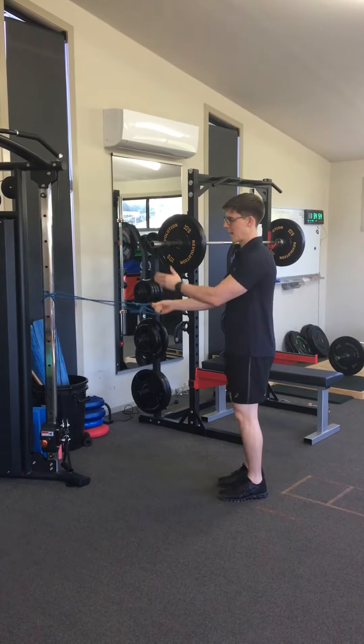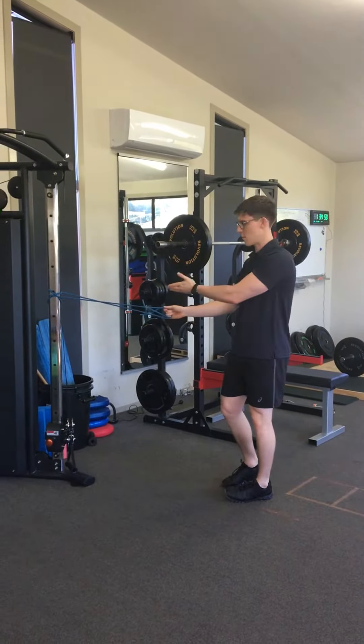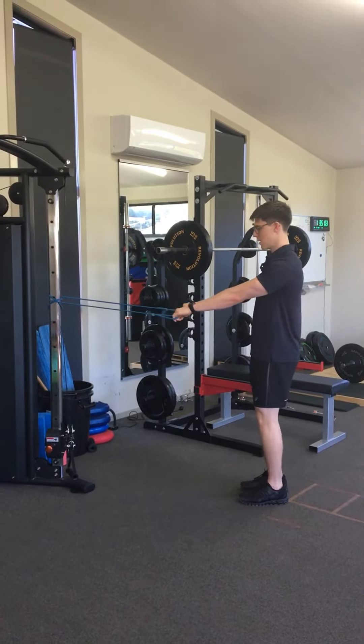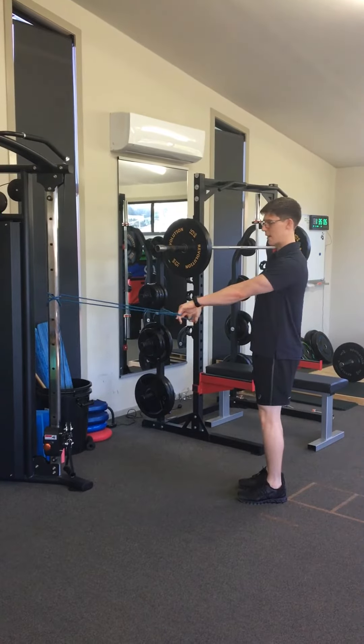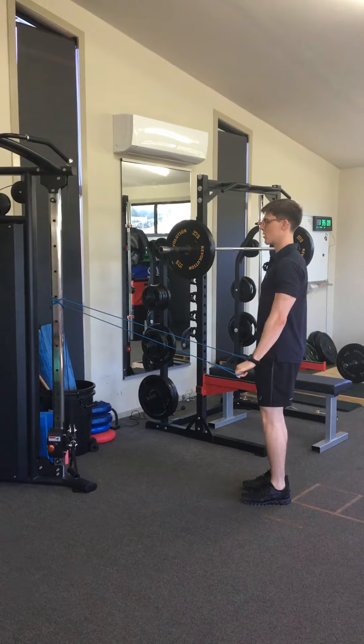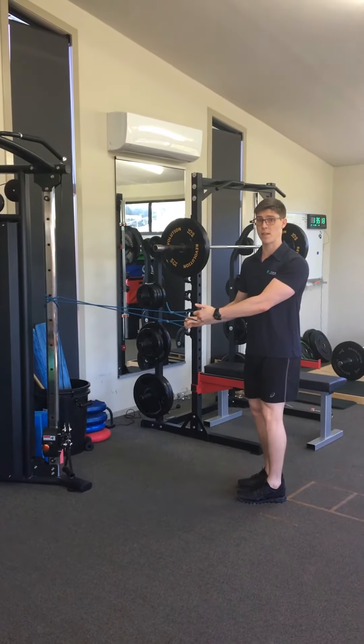From here, you're going to anchor it around a post. You could use a cable machine if you've got access to it, otherwise a TheraBand is a good substitute. First one, the arms will be straight. Chest up, shoulders back and down, bring the hands to the side of the hips. Pause and then slowly return back out in front. Going to repeat 15 of those.